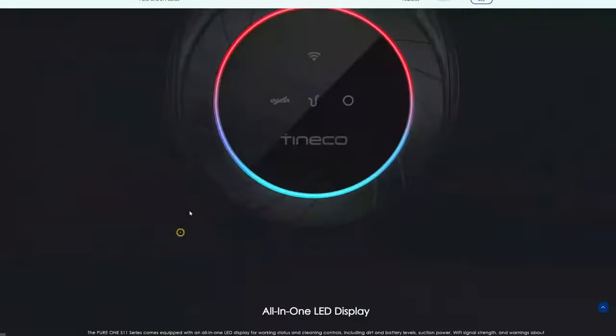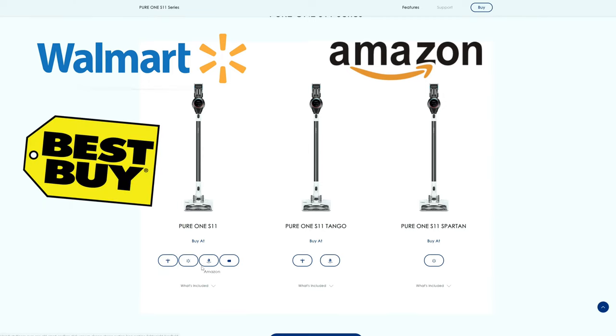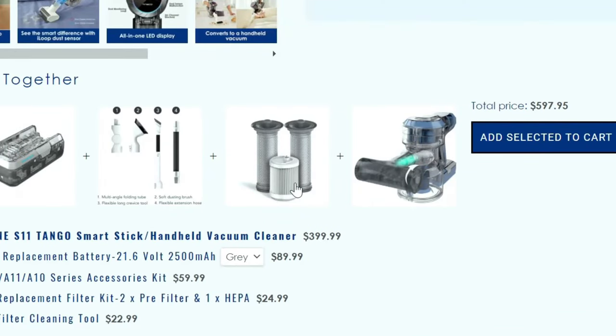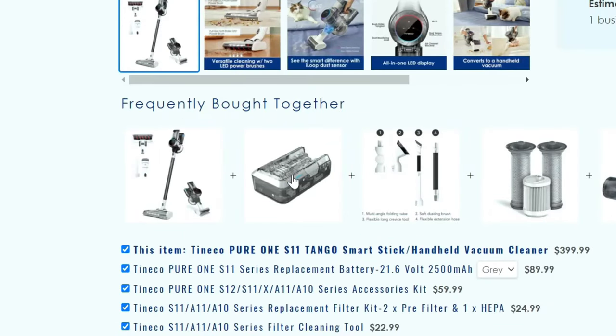By the way, this video is not sponsored by anyone, so this is a true legit review. Let me know in the comments if you have a Tineco and if you like it. Here are the different models — we have the S11 Tango. You can buy it at Walmart, Amazon, Best Buy, and the Tineco store. It has three filters: a HEPA filter, pre-filter, and mesh filter — a four-stage HEPA filtration system. Here is the battery; it doesn't come with an extra battery, but you can get one to charge up top so you'll have two.